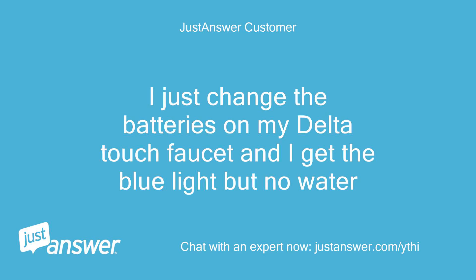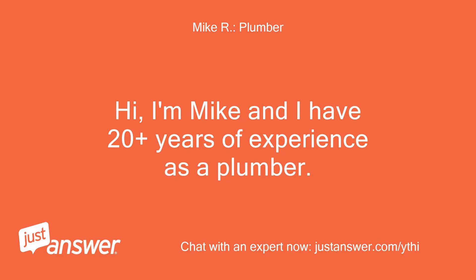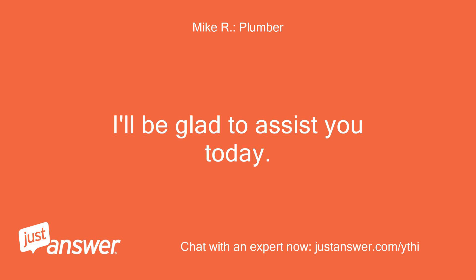I just changed the batteries on my Delta Touch faucet and I get the blue light but no water. Hi, I'm Mike and I have 20 plus years of experience as a plumber. I'll be glad to assist you today.